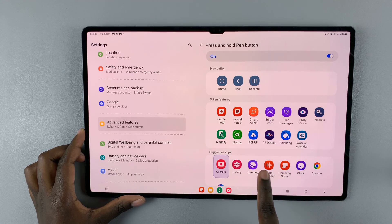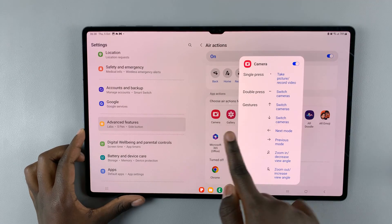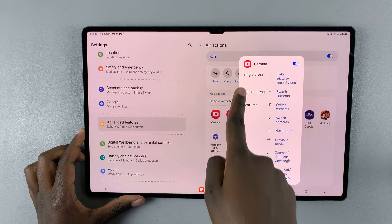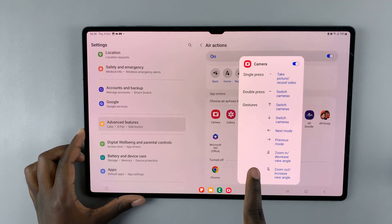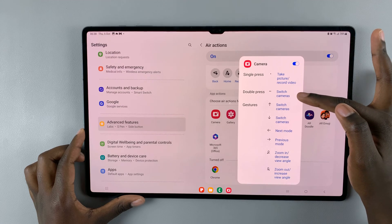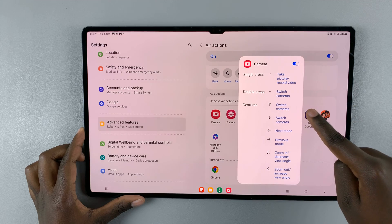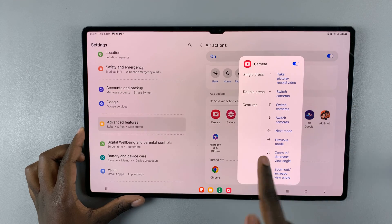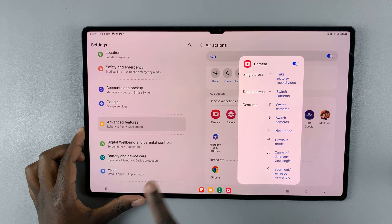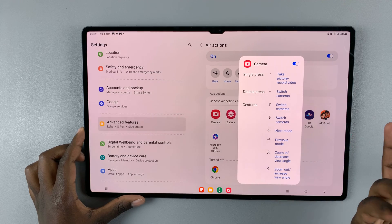You want to make sure that it's been set to Camera and not anything else. Once you've clicked on Camera, you should see a list of instructions you can use on the camera app with your S Pen. A single press will take a picture or record a video, double press will switch cameras, and then gestures: press and swipe up to switch cameras, swipe to the left to go to the next mode, swipe to the right for previous mode, and you can also zoom in and out.